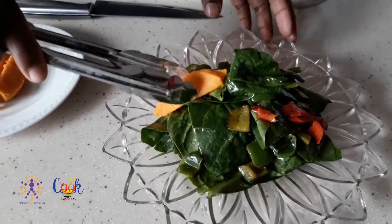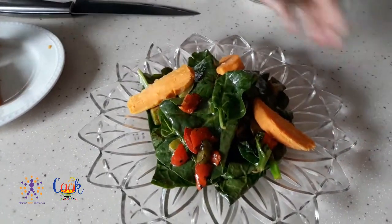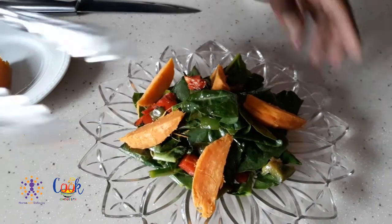Your sweet potato is boiled in the skin to keep all the nutrients in. They're good for fighting cancer and diabetes as well, and they have that great local flavor too. You get your starch in your salad.